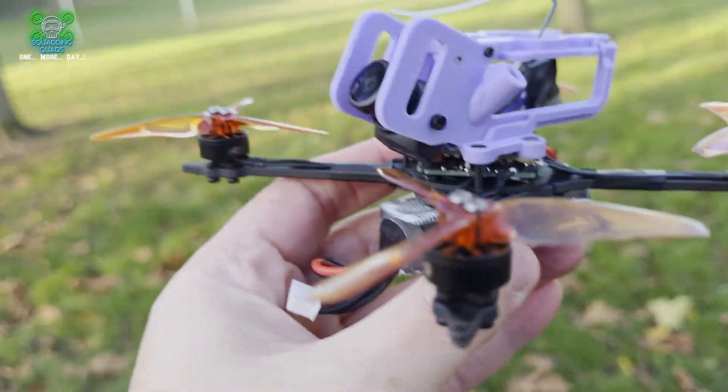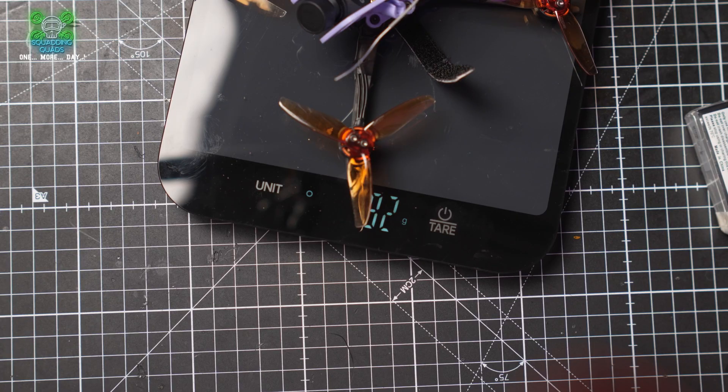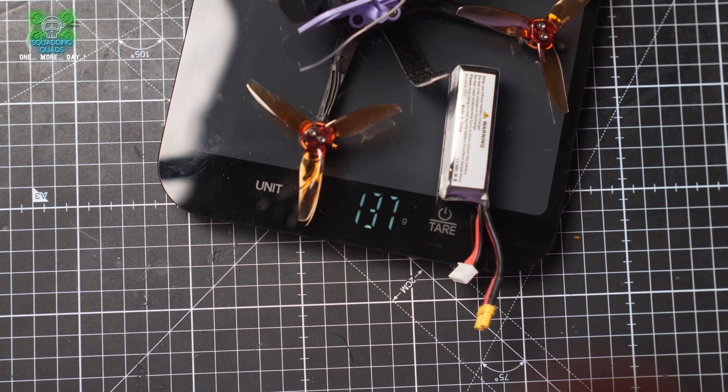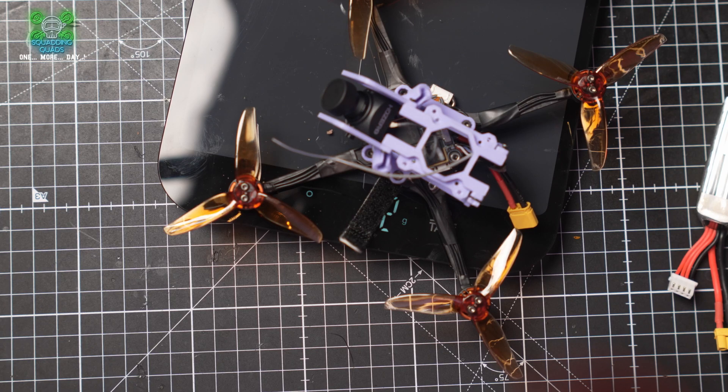I just wanted to clarify what this build is and what we're doing. The idea was to use a single board and a decent camera, but the decent camera doesn't work with the single board. So we've had to use a VTX and an all-in-one flight controller. We've removed the O4 Pro, added a decent HD Zero camera and an HD Zero VTX. Let's see what the weight looks like — it's about the same as with an O4 Pro, about 130 grams. That is with the HD Zero VTX.